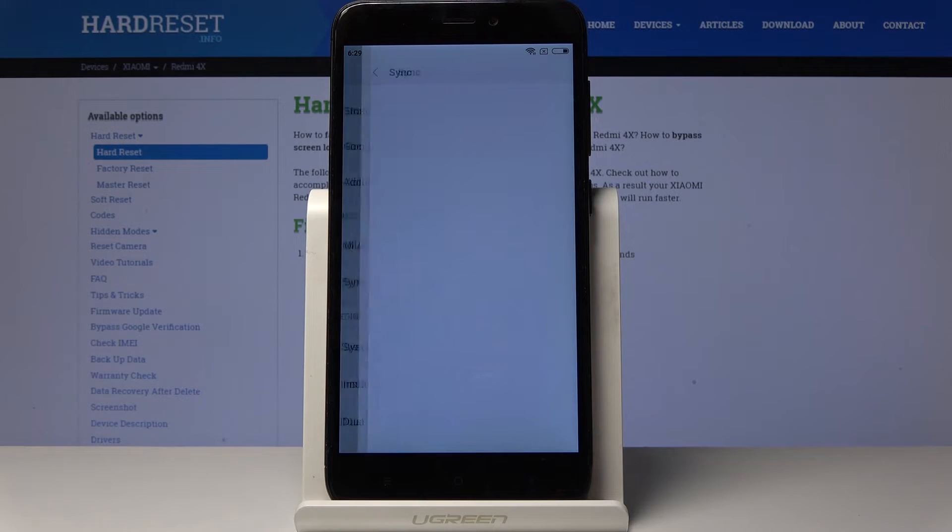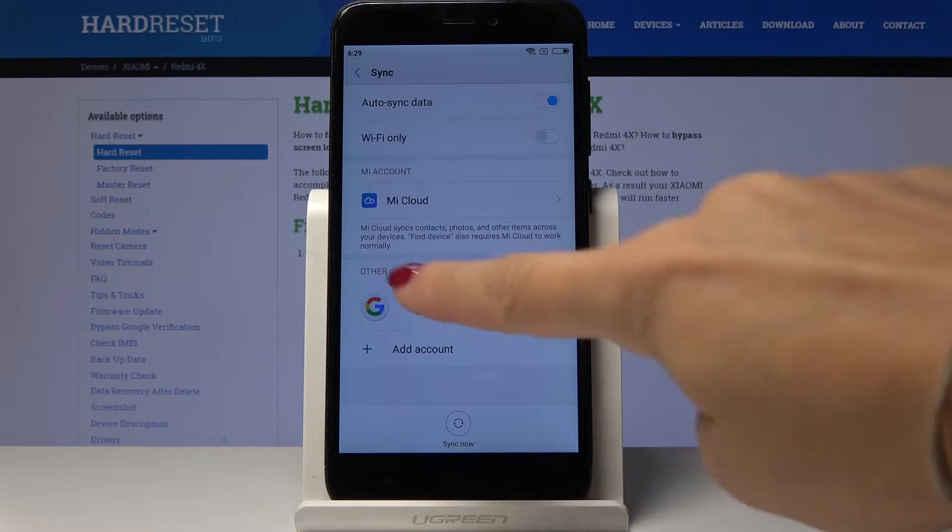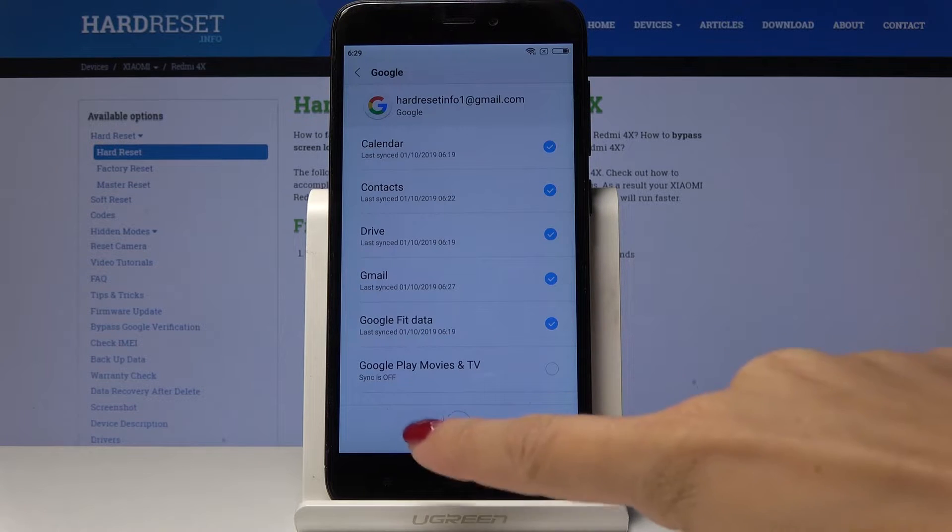Here they are — now click on Sync. Then open your Google account, which is here, and click on More.